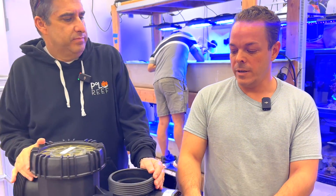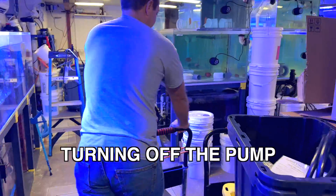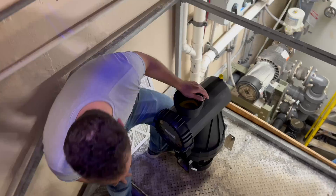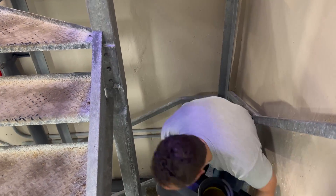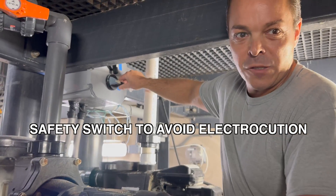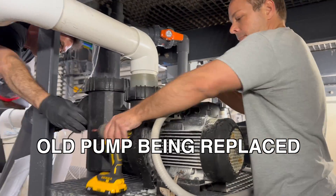Hi everyone. Today we'll be changing our skimmer feed pump that provides the flow to the skimmers. It produces about 300 gallons per minute of flow split between both skimmers. This is a seven-and-a-half horsepower engine. We're replacing a five horsepower that we've been running as a spare — we had a seven-and-a-half that completely seized up on us, so we've been running the skimmers with a little less flow.